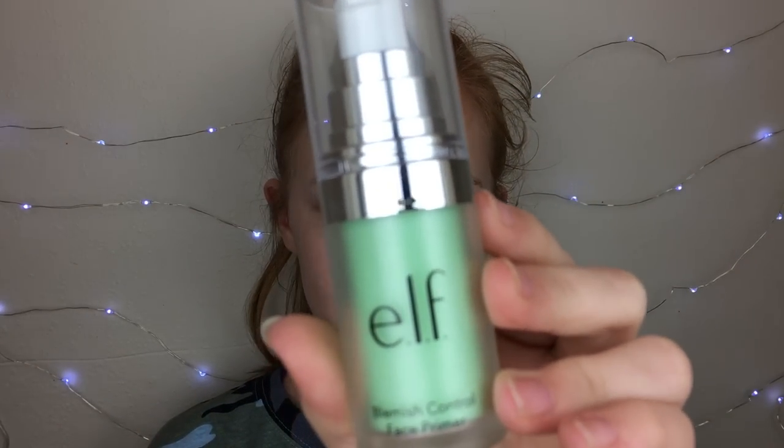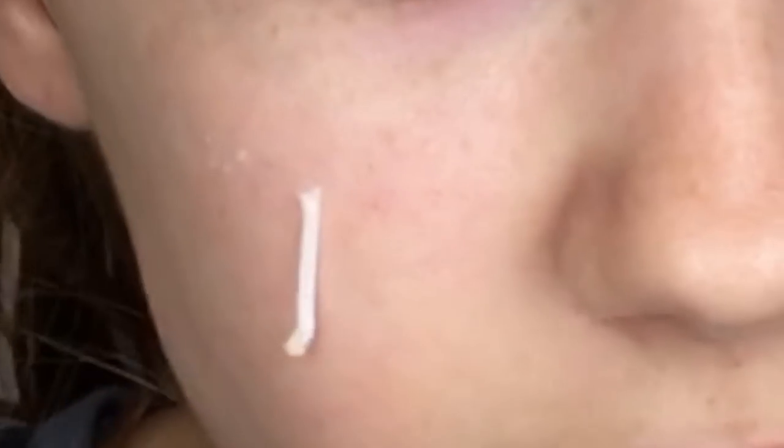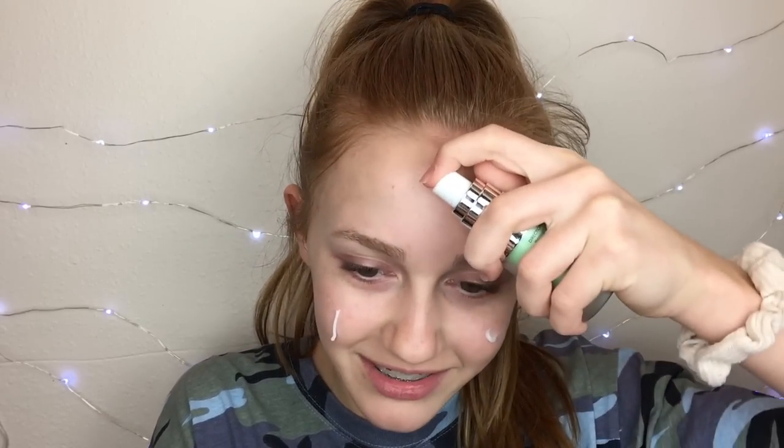I'm going to start out the makeup look with primer, because I always do primer first. I'm using the e.l.f. Blemish Control Primer. I used this in my e.l.f. full face first impressions video and I've liked it since then. It has a consistency kind of like a gel moisturizer mixed with a cream moisturizer — it's a weird consistency, but it's a good drugstore primer.